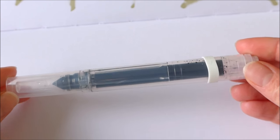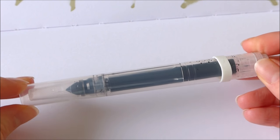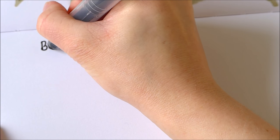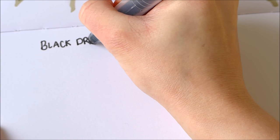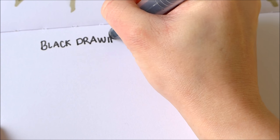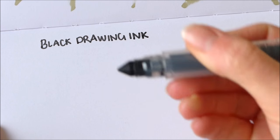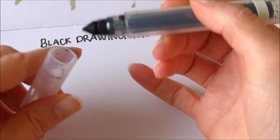So this is the one that I made using the black drawing ink. That is still nice and juicy, it's still working really well, so I'm impressed with that.